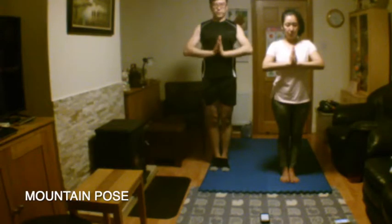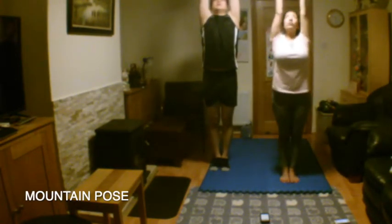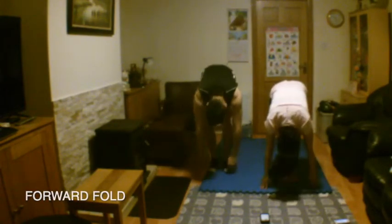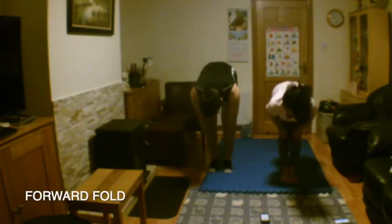Inhale as we bring palms up overhead. Exhale to the ground and lift your chest. Inhale to the ground and lift. Exhale and hold.